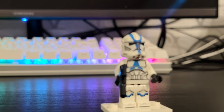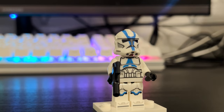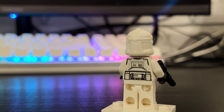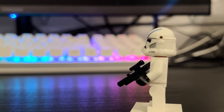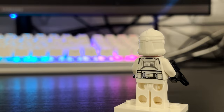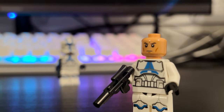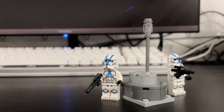The set also features 2 501st clone troopers, and these are not the ones you'd find in the 501st battle pack. This is the normal 501st clone trooper, however it does have the helmet holes, which I know some people will be picky about. But I'm just happy to get 2 more 501st clone troopers. Same printing and same face printing on both. Some people have asked why not a Coruscant guard or something, and I can't answer that, but I think it's fine — it still makes sense within the context of the scene.